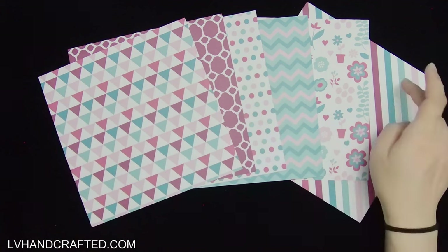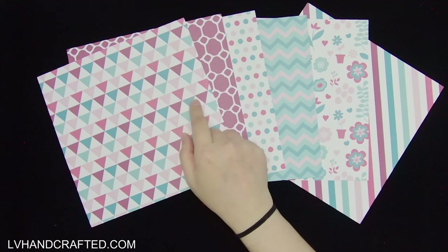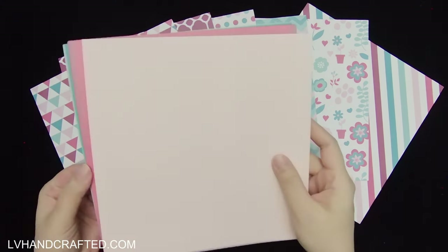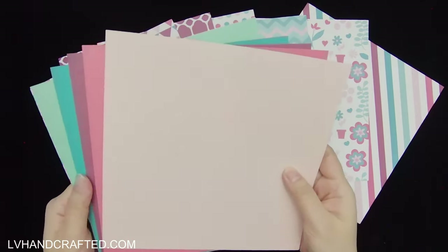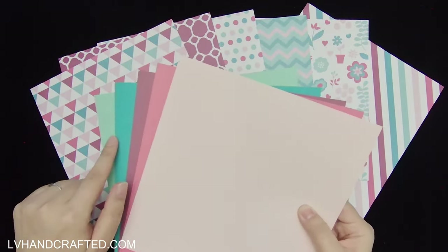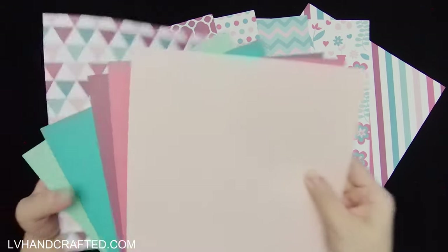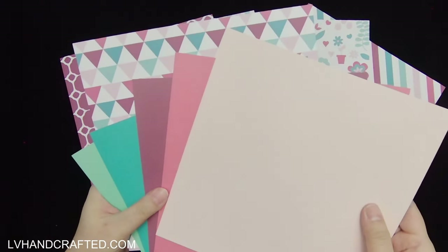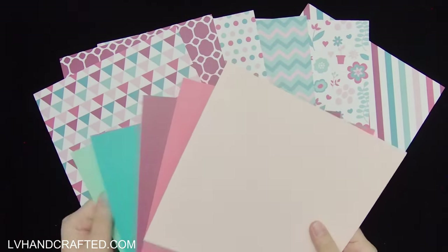There are six different designs, and I believe we get three sheets of each in eight by eight. There's also solid color cardstock in eight by eight — five different colors — and three of each. Look how well the pattern paper coordinates with the cardstock. It's really fantastic how everything coordinates so beautifully.